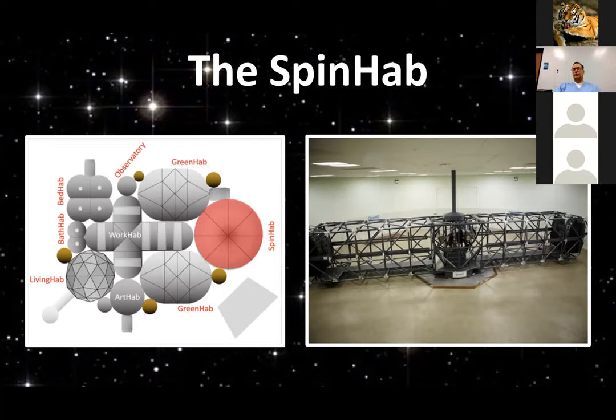Getting two hours of full G in the morning and two hours of full G in the evening doing sedentary activities — watching videos, Skyping with people at least from the moon — that's something that can be done in the spin hab. People can get their full G for about four hours a day, just as a normal part of their sedentary time.